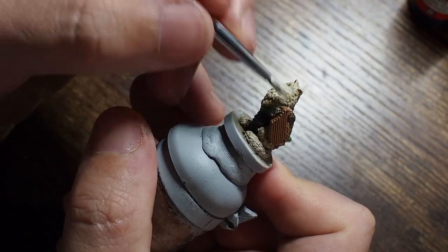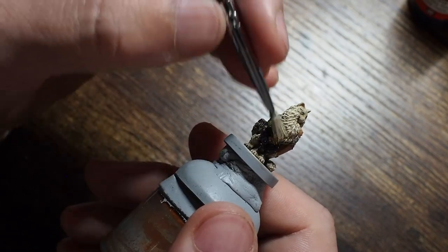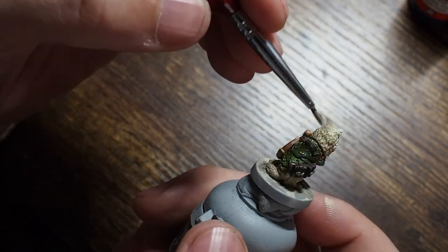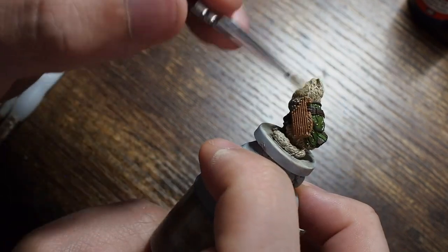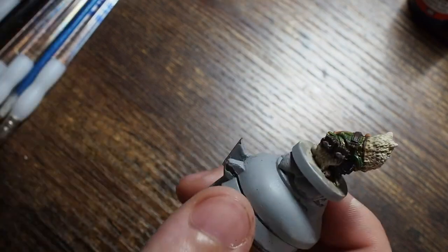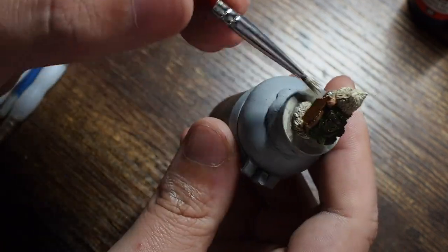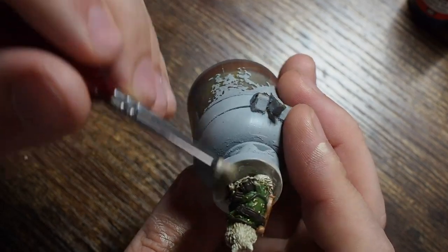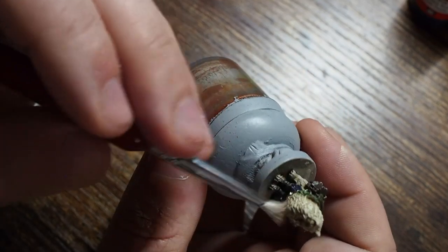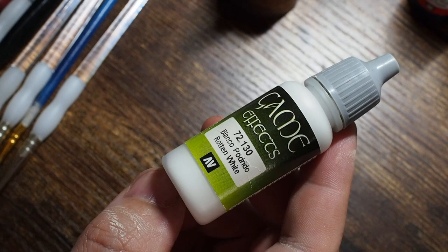Once you've done the bone white, move on to using an elfic flesh — this is the perfect highlight to the bone white. It's a nice bright vibrant cream color so it's going to give us a really nice light tone, and as you can see it's already making an effect even though there's very very little paint on the brush. By doing it this way we build that vibrancy and get that really nice tone and texture. The reason for using such a small dry brush is so you don't get too much paint on the other areas.